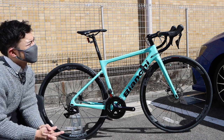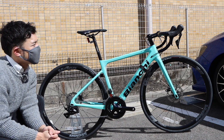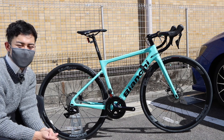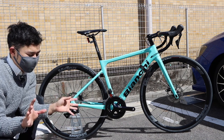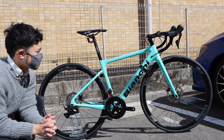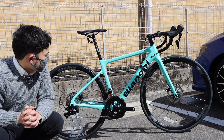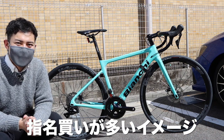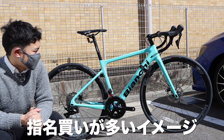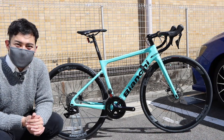The price is reasonable compared to similar options, so it's ideal and should be easy to buy. If you want to ride a Bianchi and enjoy that Celeste color, I'd recommend it. Thank you so much for watching!